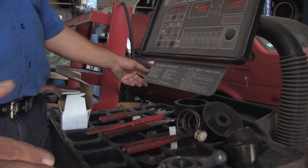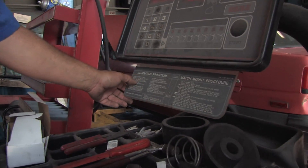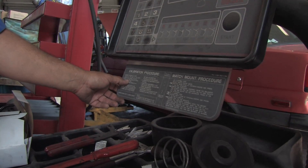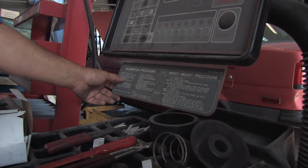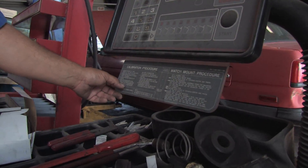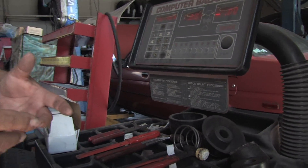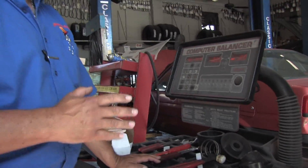What you have to do is put a wheel on it, you put a weight on it — like four ounces of weight — you spin it, then you take that weight off, you re-spin it, and the machine will figure out how you did that and it will calculate it to be accurate.